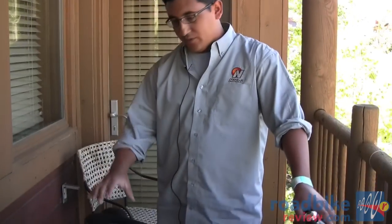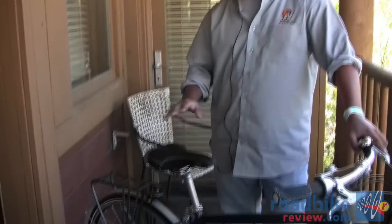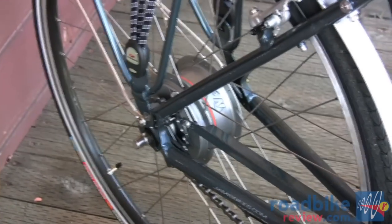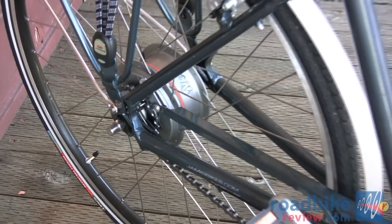What it ends up doing for the bicycle is it ends up making for a very quiet, smooth ride. You hardly hear anything. It's a very, very low maintenance system. By being an internally geared hub, it's obviously sealed from all the elements that a commuter bike would typically see. But also because it's not indexed, it requires a lot less cable adjustments than a typical derailleur system or even other internally geared hubs.